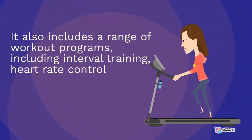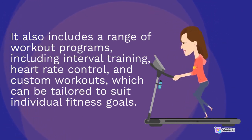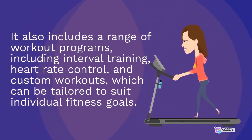It also includes a range of workout programs, including interval training, heart rate control, and custom workouts, which can be tailored to suit individual fitness goals.